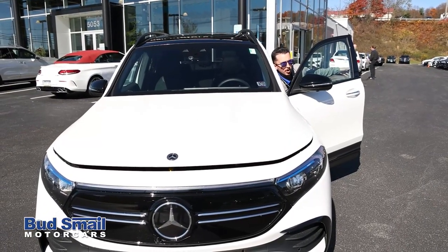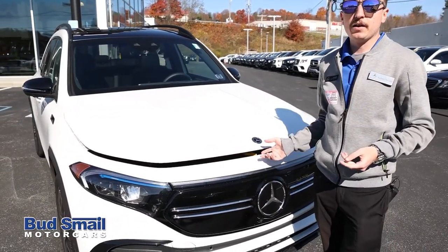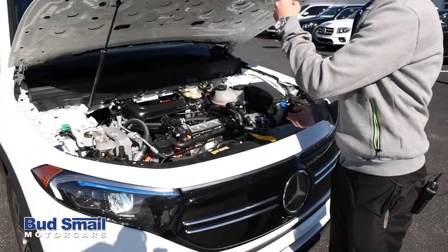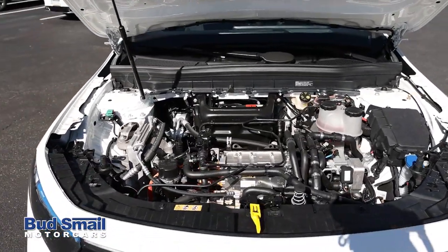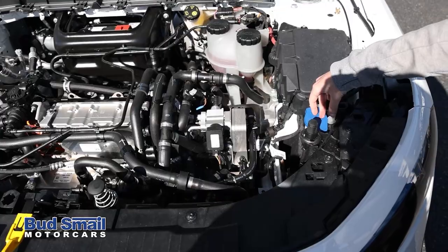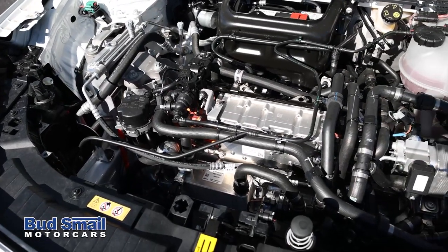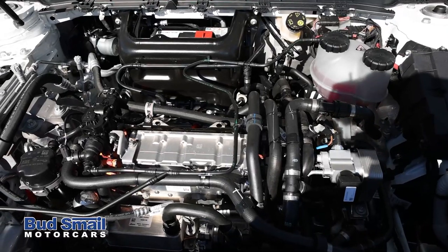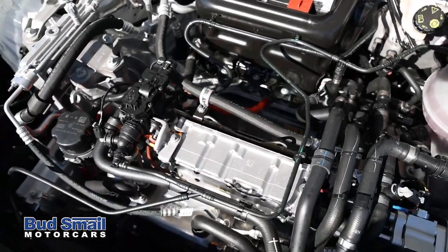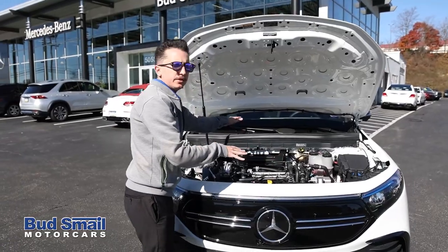Another cool difference on the Mercedes EQB compared to the EQS is you can actually pop the hood. Underneath, there's no engine. You'll find your 12-volt battery, washer fluid access, and controls for the motors. You can't quite see all the way down to the batteries, but the wrapped orange cables are high-voltage cabling that leads down to the battery sled at the bottom — like a skateboard platform where all the batteries sit.